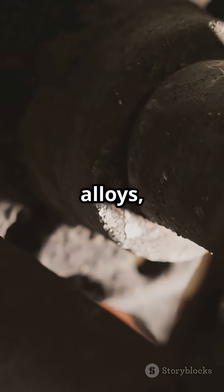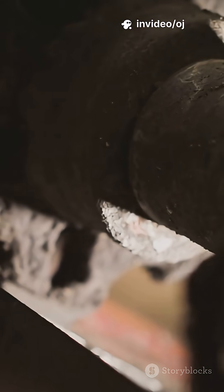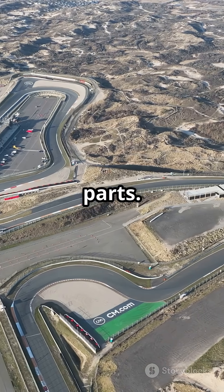Crafted from high-strength alloys, these hollow shafts maintain torsional rigidity while moonlighting as stealthy airflow channels. The FIA eventually tightened the wheel hub rules, but the concept reshaped how teams think about packaging aero and mechanical parts.